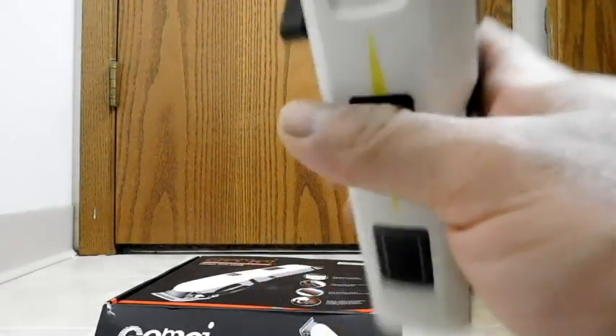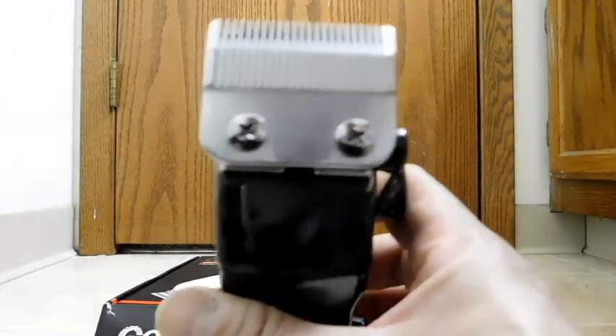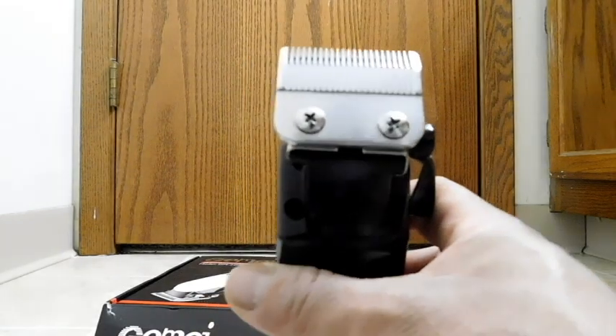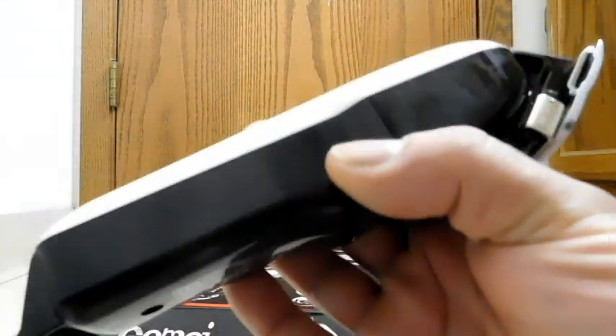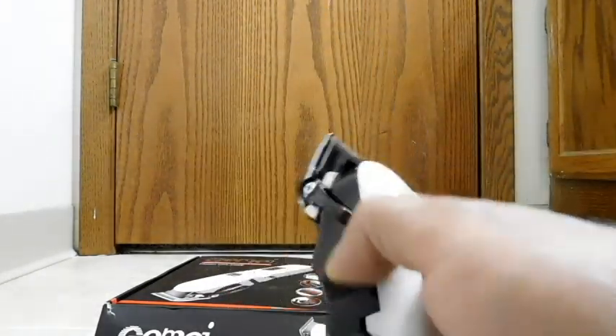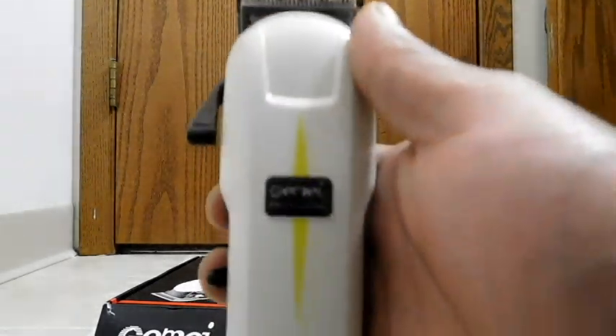I already talked about the good grip on there. As far as replacing the blades, we have regular screws, so those will be easy to take off with almost any screwdriver. And of course it does come with a blade already on there, so even if you don't order the extra blades, you'll have one set of blades.